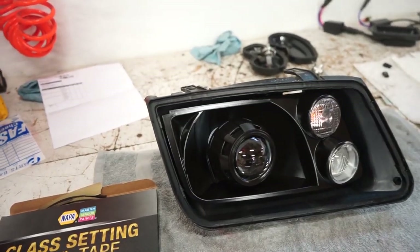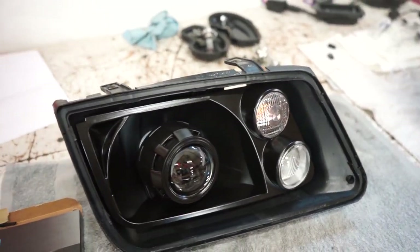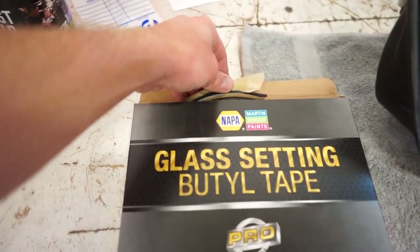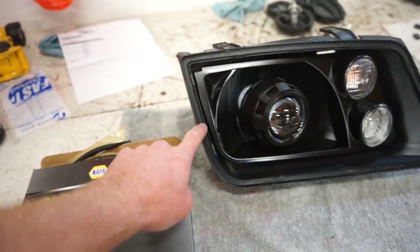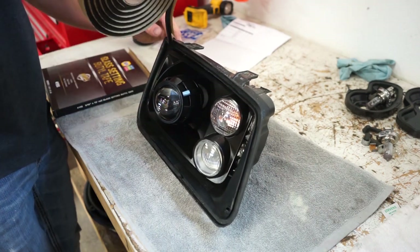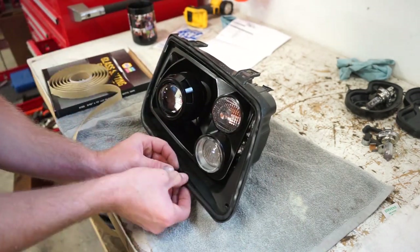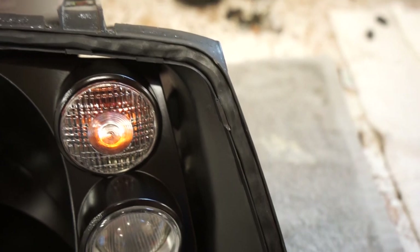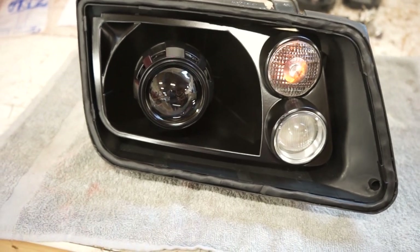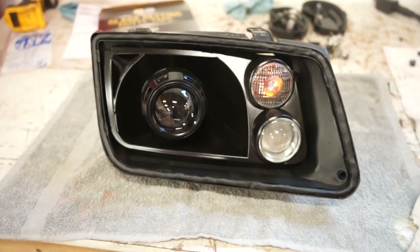Getting ready to seal this headlight up. I cleaned out the entire channel where they originally had all the silicone sealant, which we don't want to use. We're using this instead — it's actually made for windshields, a butyl tape that comes in a big roll. I'm going to roll some out in this whole channel around the whole thing. You can see it's filled up most of the channel. Now we throw that in the oven, get the glue nice and warm, put the lens on, clamp it together with our hands, and put those clips on the outside — that should seal it up real nice.